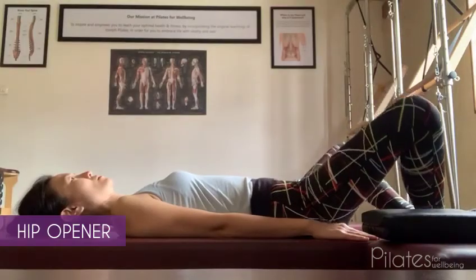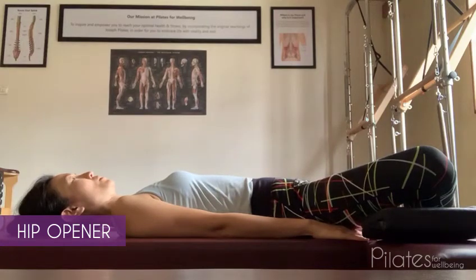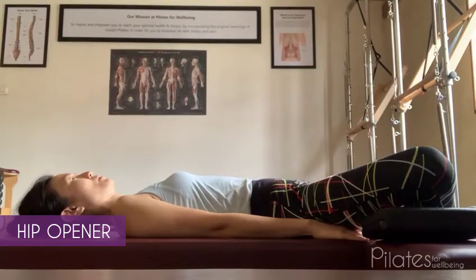The hip opener relaxes the hips, pelvis, and lower back. Lie down on your back with knees bent laterally and feet together in a prayer position. Place cushions on either side of the knees for support.